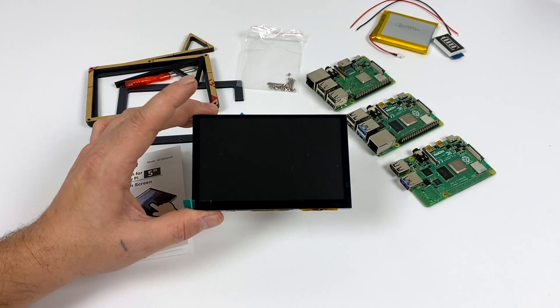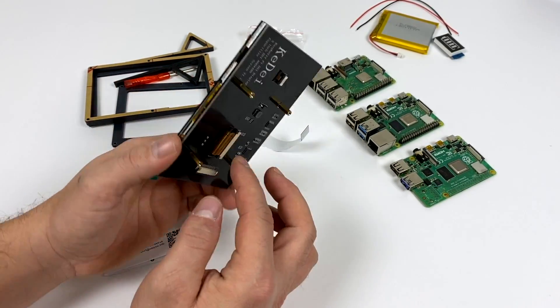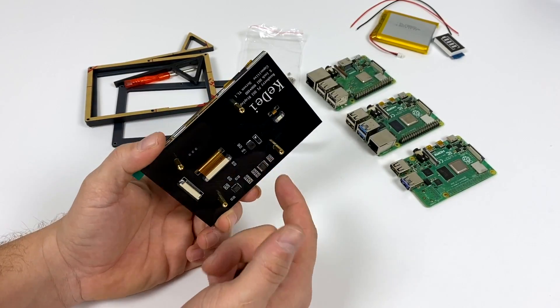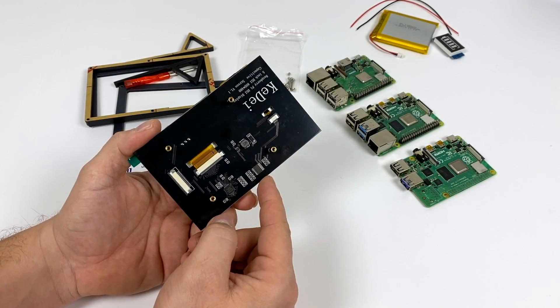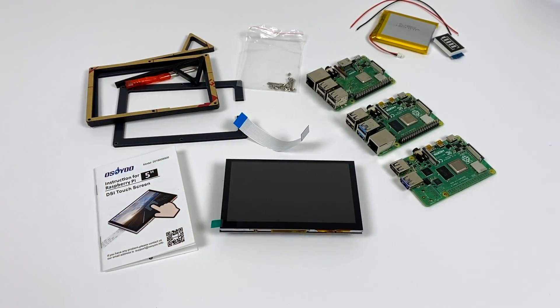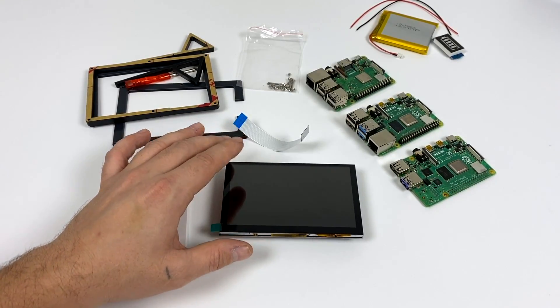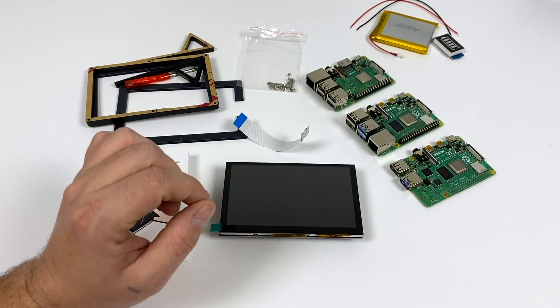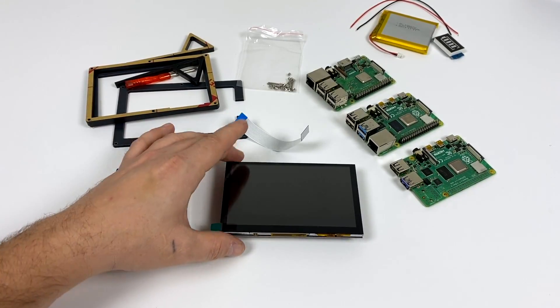Overall the build quality on the screen itself is really nice. It doesn't feel cheap at all. It's got a nice PCB on the back. The screen is plastic — unfortunately it's not glass, but that's what you get when you're paying $40 for a screen. Now if you're looking for an IPS screen just like this, Waveshare does make one, but they're not readily available in the States yet. I did order one but it's going to be a couple weeks shipping from China, and we'll take a look at that when I get it.